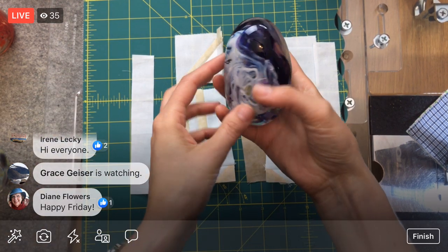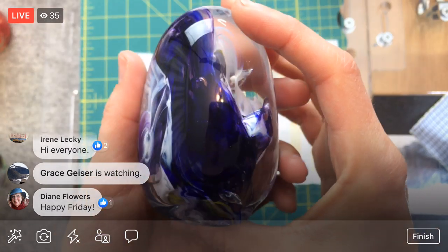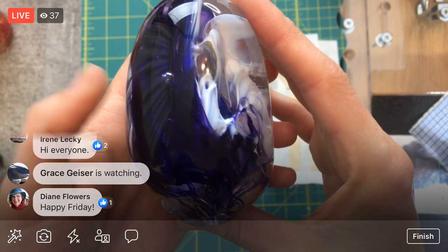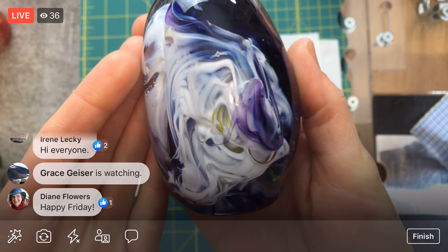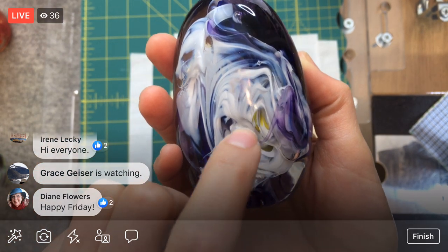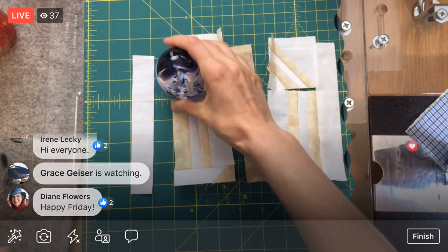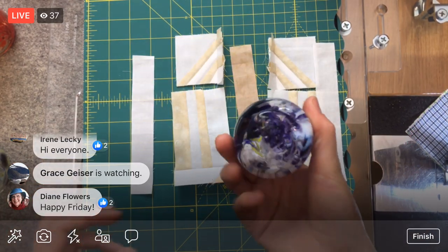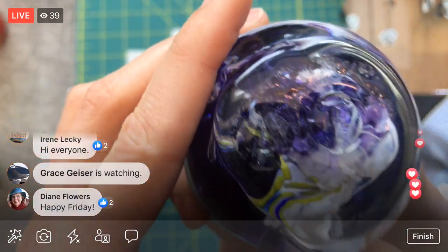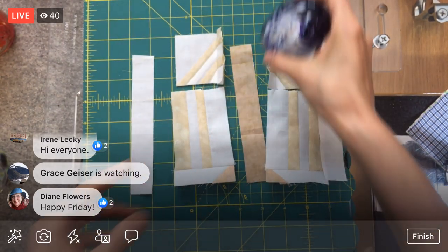I'll start with the paperweight. They make a paperweight — I think this is one of their first projects, and I just think it is so beautiful. He has a little bit of yellow in there, just fun. That is the paperweight. He even put my initials in the bottom — isn't that sweet? That sits on my desk.